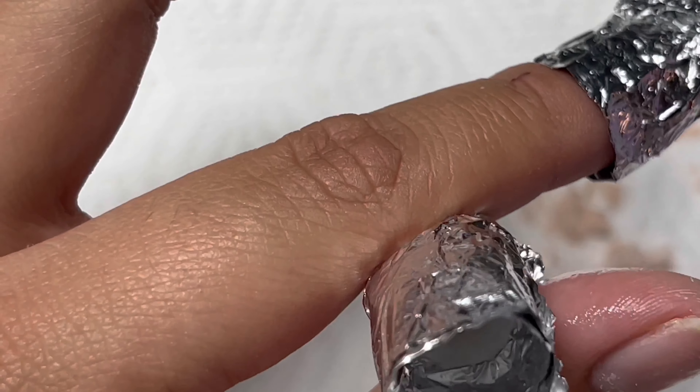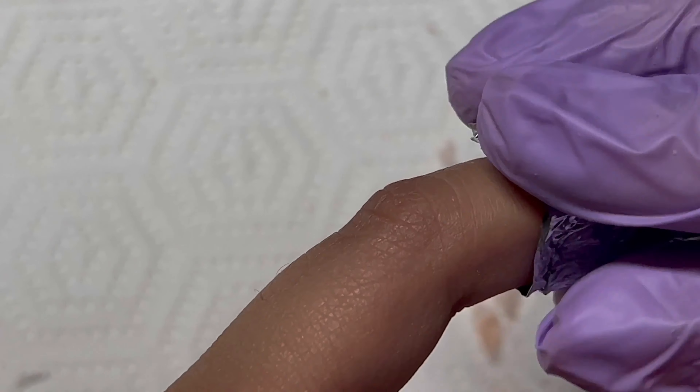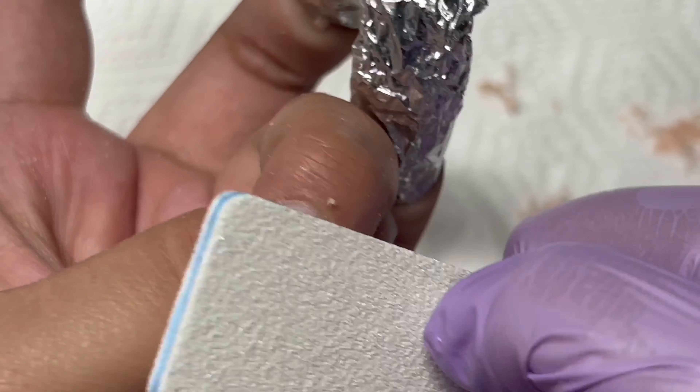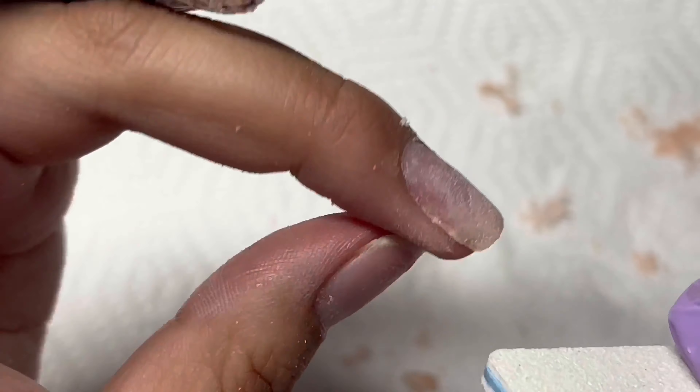I kept the foil and I'm re-soaking my pinky because there's still a lot of acrylic on there. I'm making sure that I'm soaking it as much as possible before going in with filing to remove whatever is left on the nail.